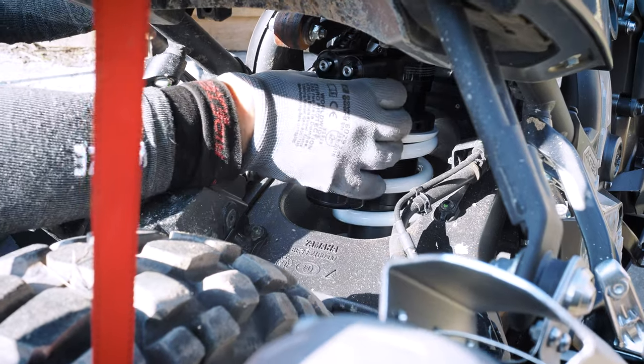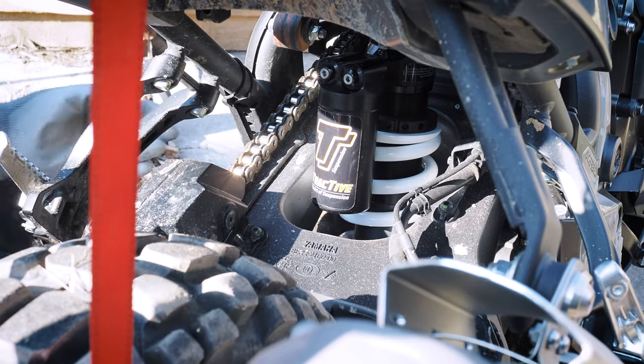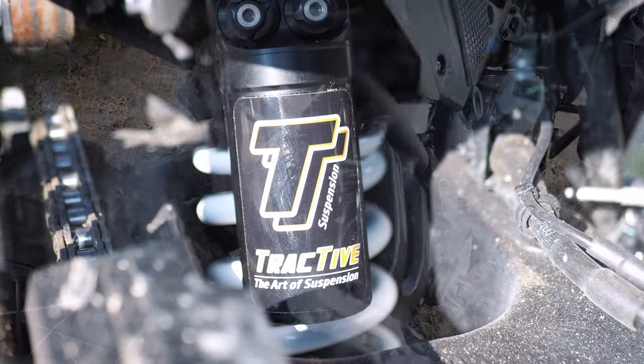When you are done, just assemble everything back again. You don't need anything else to tinker around. And when you are done, you have this beautiful suspension working just perfectly.